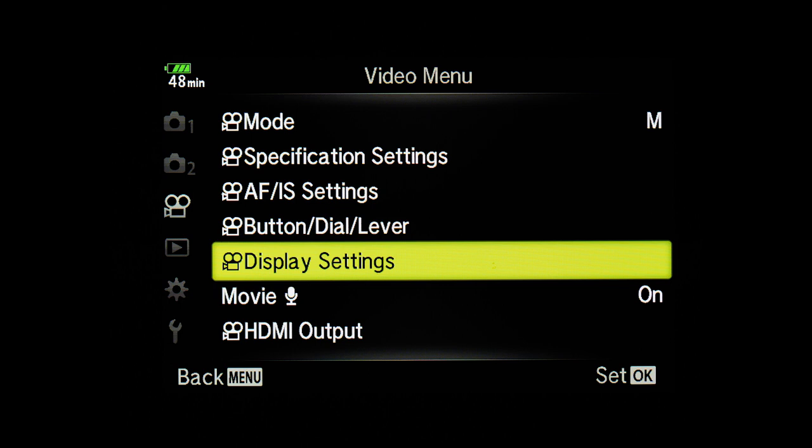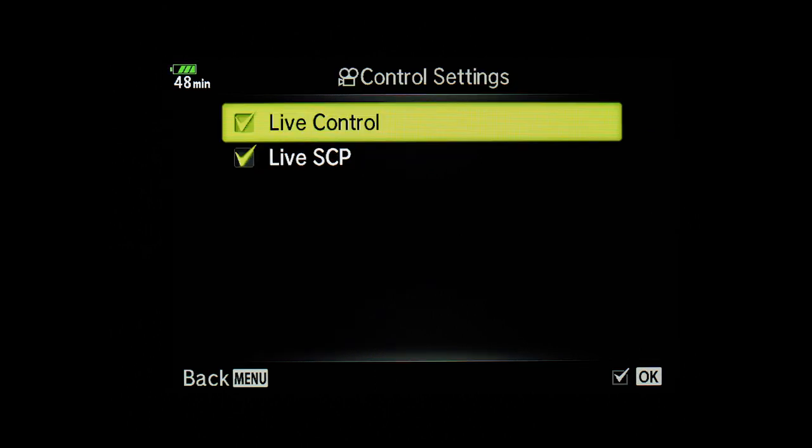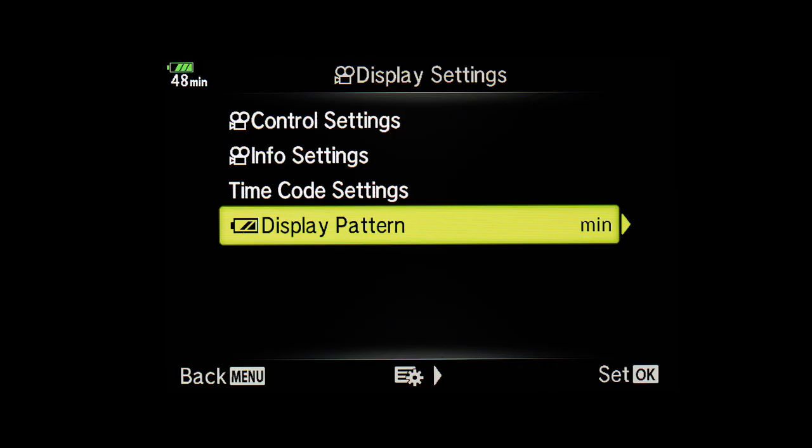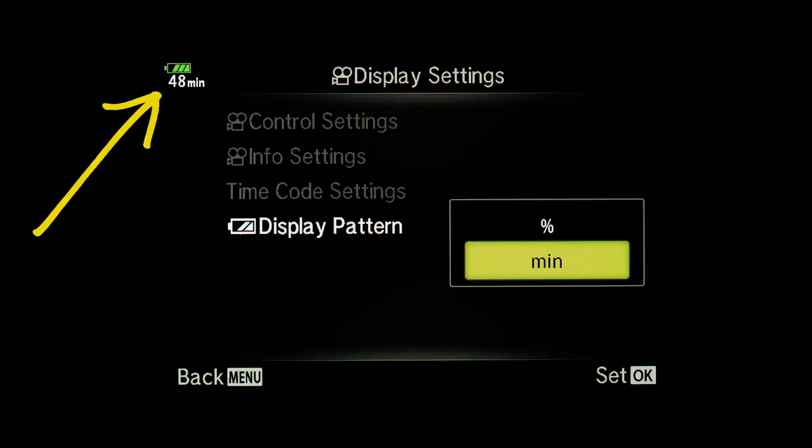In the display menu settings there are a couple of handy features. From here you can turn the control panel on so you can use it during video shoots. In the info settings you can choose what information is displayed on the EVF while shooting video. The display pattern can be changed to minutes instead of percentage, and I think minutes is a lot more useful during a video shoot so you know how much time you have left in the battery.